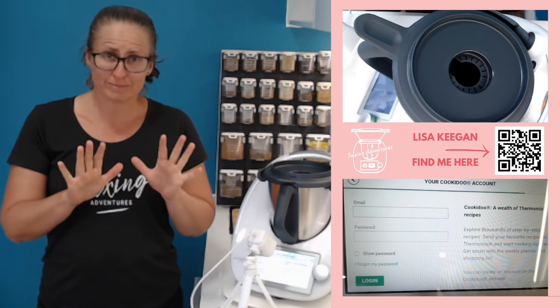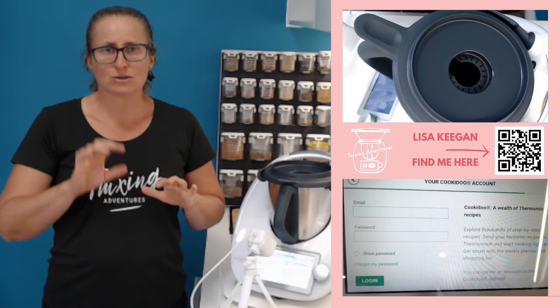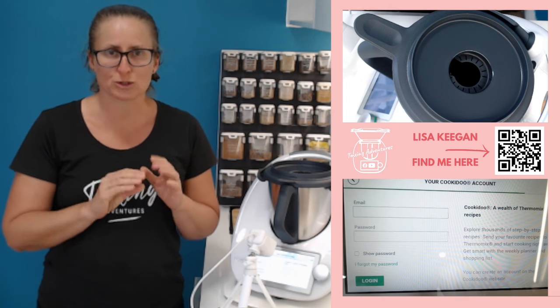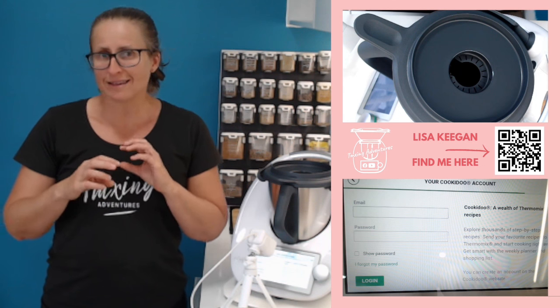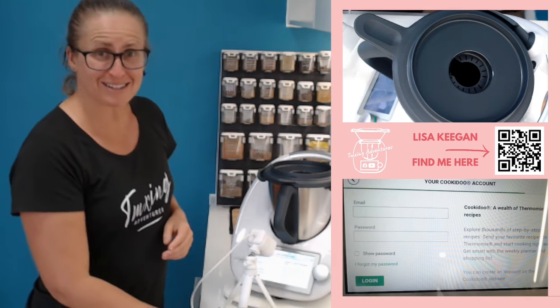Go to cookiedo.com.au — especially those of you in Australia; those of you overseas probably have a different platform to sign up with. You need an email and a password. Please pick your own password — do not let your device pick it, because you need to type it into the screen in a second. If you've not created an account on CookieDoo, go over there. There's a 30-day free trial: email, simple password, and that's what you're going to enter in.